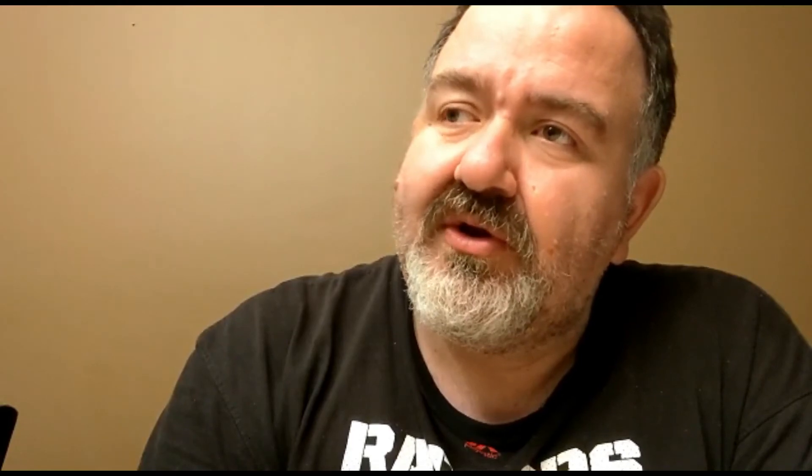I'm going to give it an 8.4 — remember, frozen pizza category, not the same as the regular pizza category. YYZ Frank, YYZ Review. The pizza is called Chef Duo Croqueta. Comment, like, share, subscribe. Thanks for watching, have a good day.